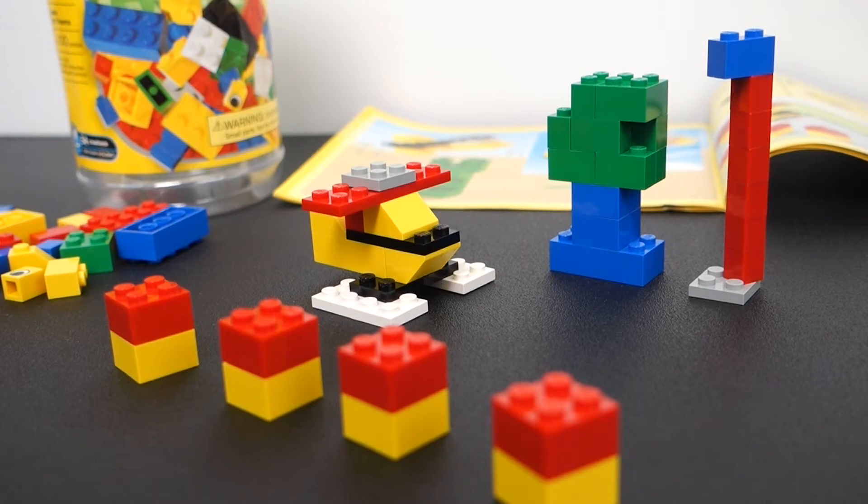There you go — you now know how to build three simple Lego planes using the most basic of pieces. Hopefully this gives you some ideas you can use to make your own Lego planes. Thank you for watching, subscribe if you'd like to see more, and we'll see you in the next one. Bye.